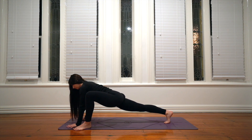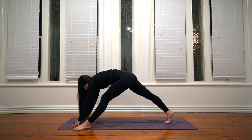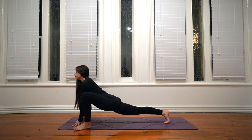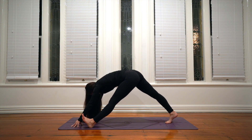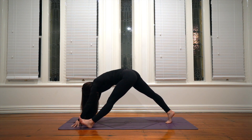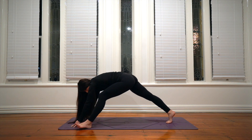Take an inhale, then exhale, straighten the left leg as much as you can — some practitioners may even flex the foot if that deepens the stretch. Inhale, press forwards and bend the knee. Exhale, straighten. Inhale. Exhale. Inhale, bend. Exhale, straighten — continue moving through these pulse repetitions.